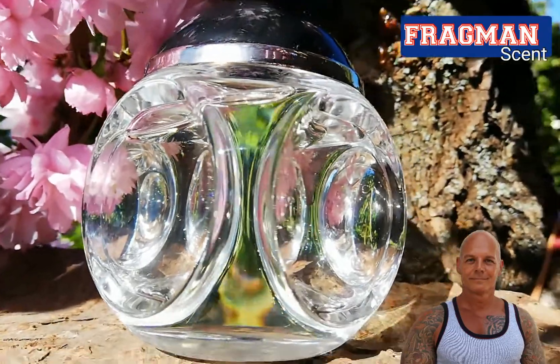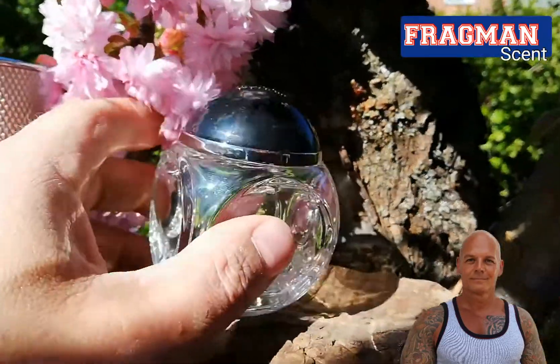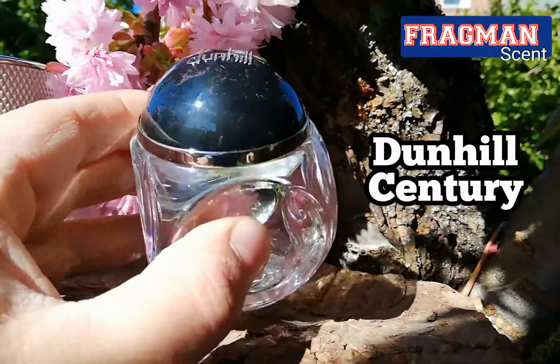Hi guys, welcome to FragmentScent. Today's talk is about Dunhill Centuri.